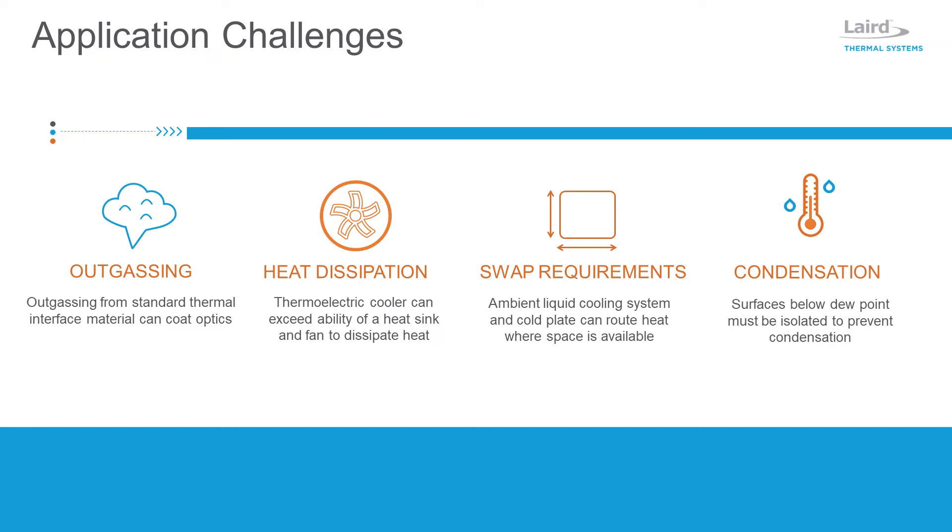Thermoelectric coolers operating at high heat pumping capacity levels often exceed the ability of a heat sink and fan to dissipate heat into the surrounding environment. An ambient liquid cooling system and cold plate is a better option, as it can minimize laser space constraints while routing heat out to an area where there is more space to dissipate heat into the ambient environment.